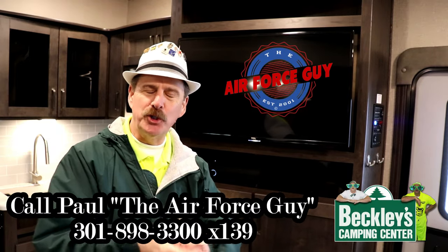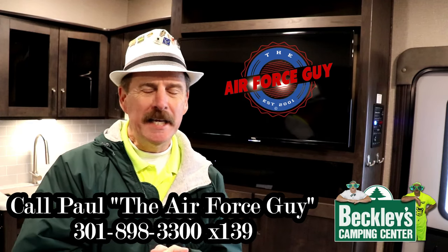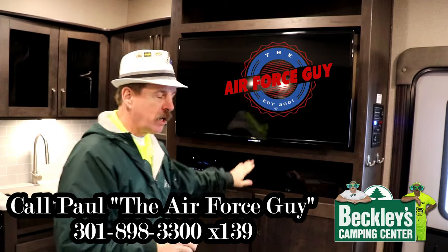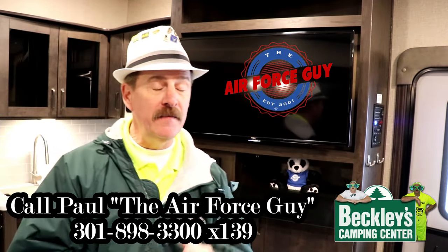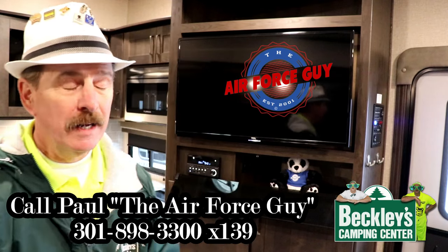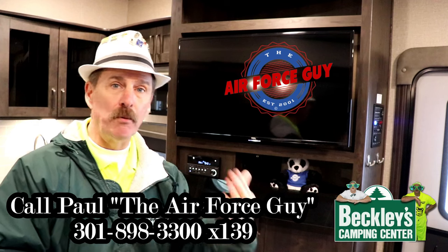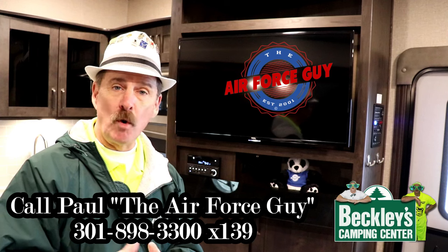Welcome back, ladies and gentlemen. Paul Chamberlain, the Air Force guy, RV extraordinaire, coming from Beckley's Camping Center today to show you how you can work the Furion stereo system — it's a DVD player with Bluetooth — and also how to turn your TV on, program your local channels, and how to utilize that.